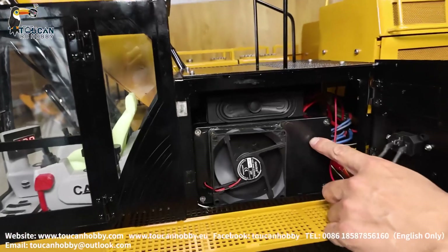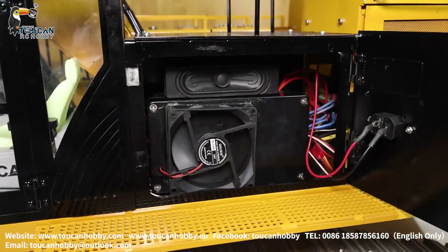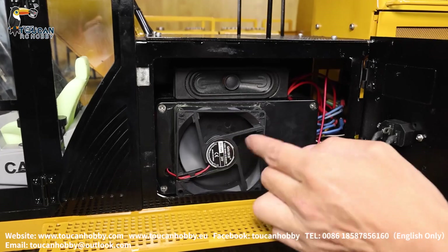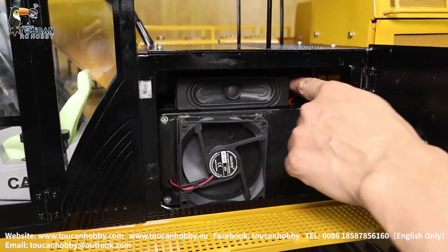Here inside we have two brushless ESCs for the driver motor, and also the receiver inside, and the sound system inside. Here there's a fan — suction air out for cooling. Here is the big speaker.